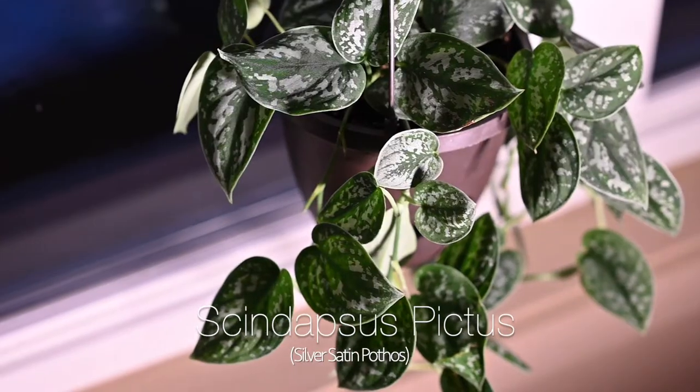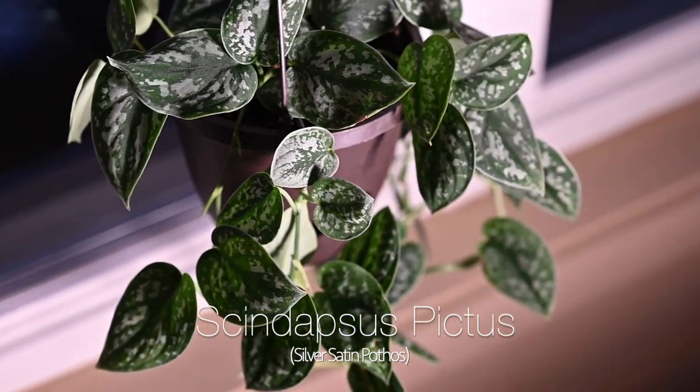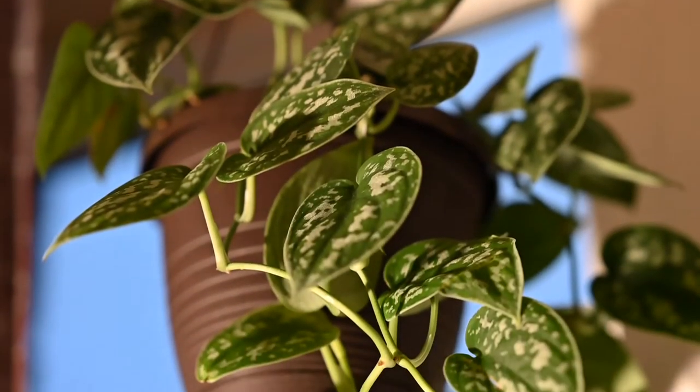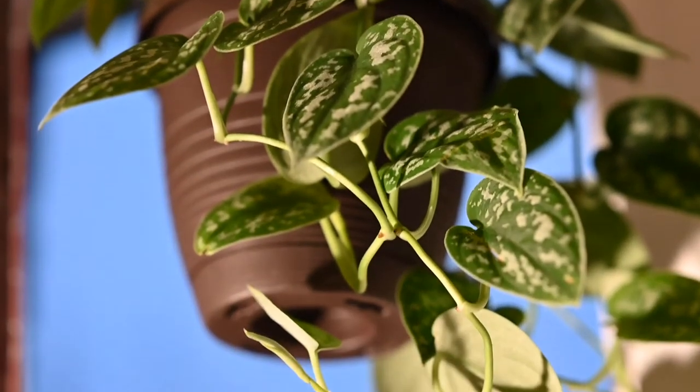Number one on my list goes to the incredible Scindapsus pictus. This plant is also known as the silver satin pothos or silver pothos — it's not actually a pothos, it's part of a different family, the Scindapsus family. It does have some similarities to the pothos family of plants. This plant is native to Southeast Asia, mainly the Philippines, Bangladesh, and Malaysia.